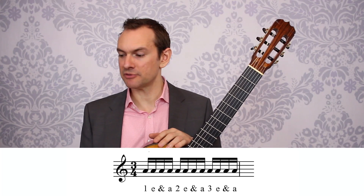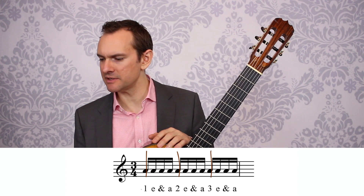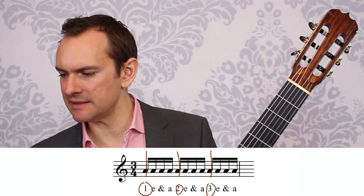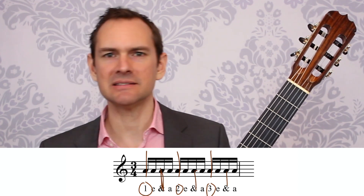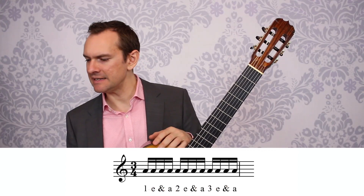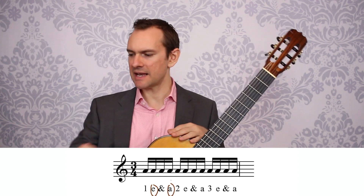1-e-and-a, 2-e-and-a, 3-e-and-a. So the big beat, typically the first one of each bar, will be the number — that's a number, that's a number, that's a number. You can see down here it's numbers. And then the 'and' is going to be the eighth note, so there's the 'and's in the middle. And then to do the 16th notes on either side of those, we have 'e' for the first 16th and 'a' for the second.